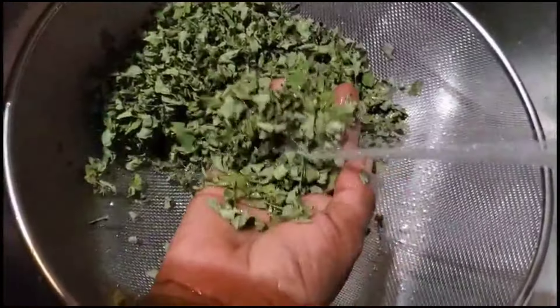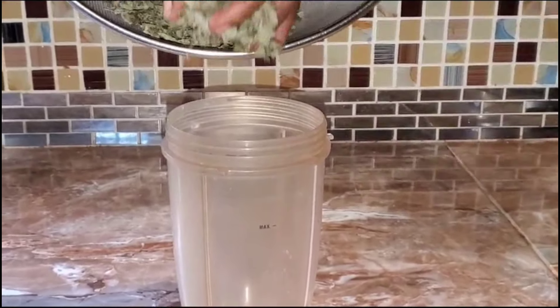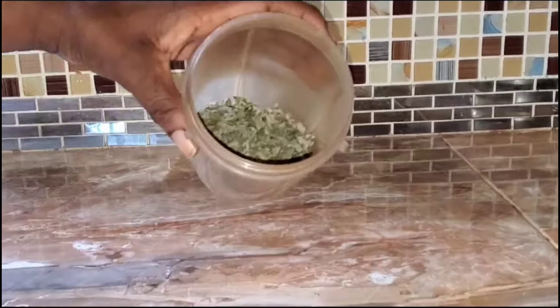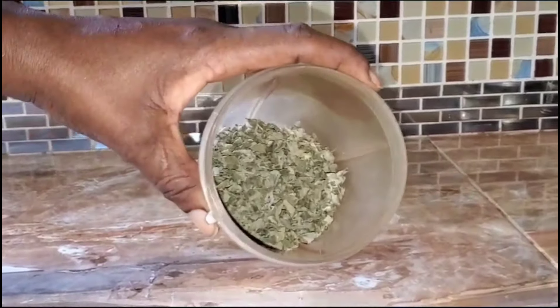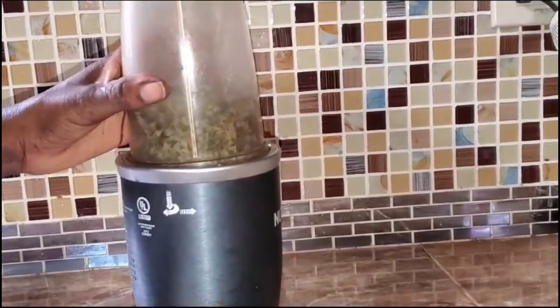I'm going to leave it in the mesh for a few days to dry. I'm not going to put it in the sun — I'm leaving it at a cool place in the kitchen and allowing it to dry.